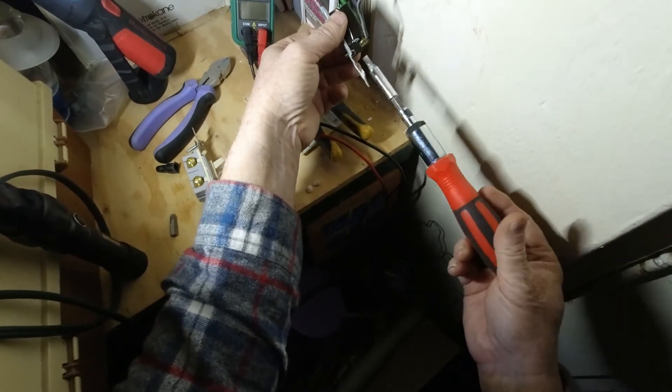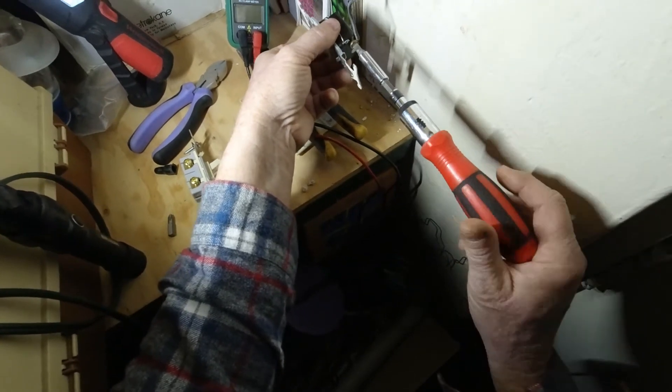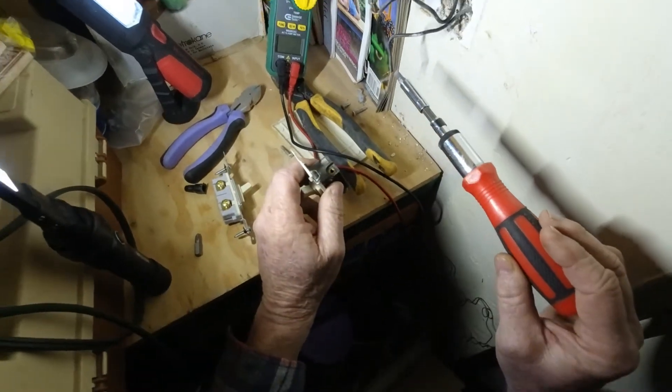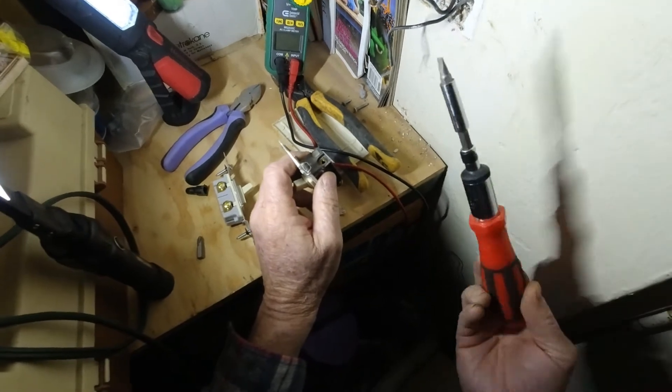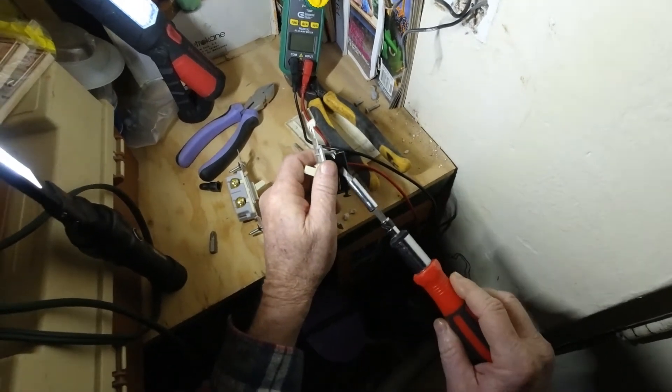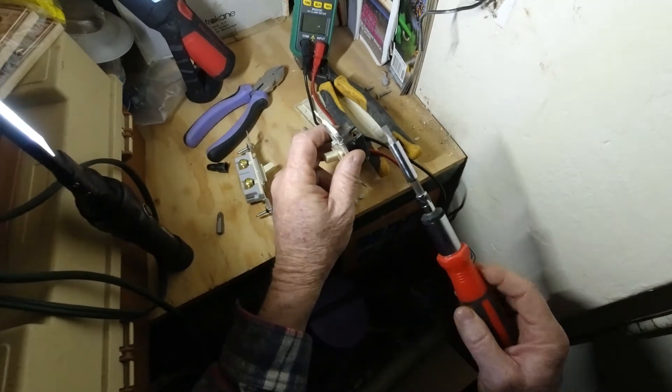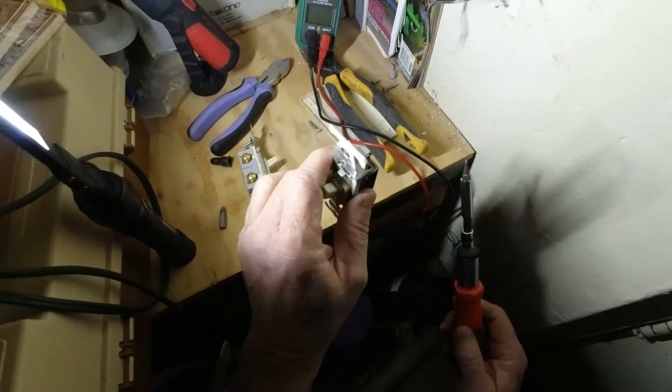One thing I want to mention is that it really doesn't matter which direction you put these wires. Even if I wired it back up and put this one down here and this one up here, that really doesn't matter. Because all this does is separate the circuit, so it doesn't matter where your power comes in and where it comes out, at least on this type.